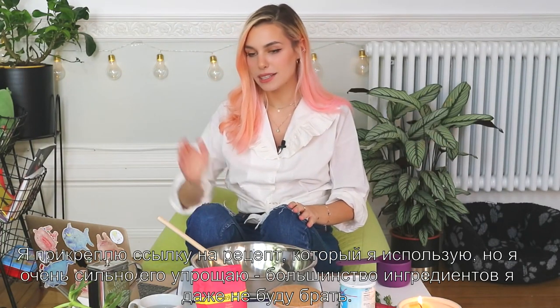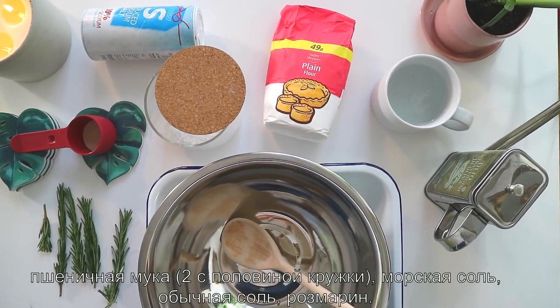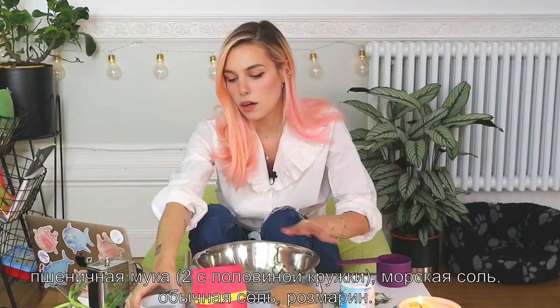As you can see over here, I prepared all the things we're going to need. I'm gonna link you to the recipe I'm using, but I'm actually stripping it down a lot. I prefer a simple oily bowl and rosemary focaccia. We're gonna need our oily bowl, warm water, active dry yeast, plain flour, flaky salt like sea salt, regular salt, and rosemary.